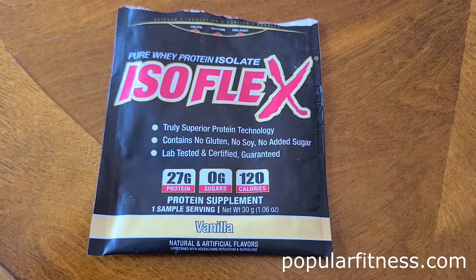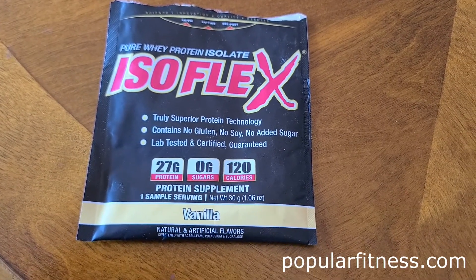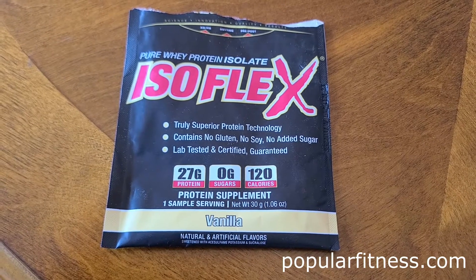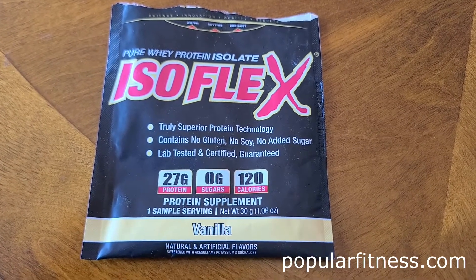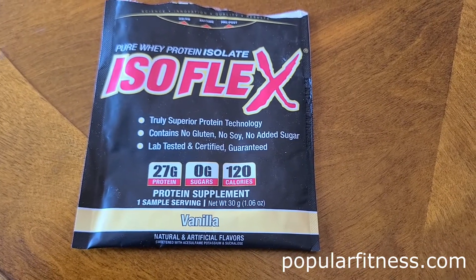This is my first video I'm shooting with it, so I want to try it out and test the quality. What better way to do it than by doing a little review on Almax's Isoflex protein powder.